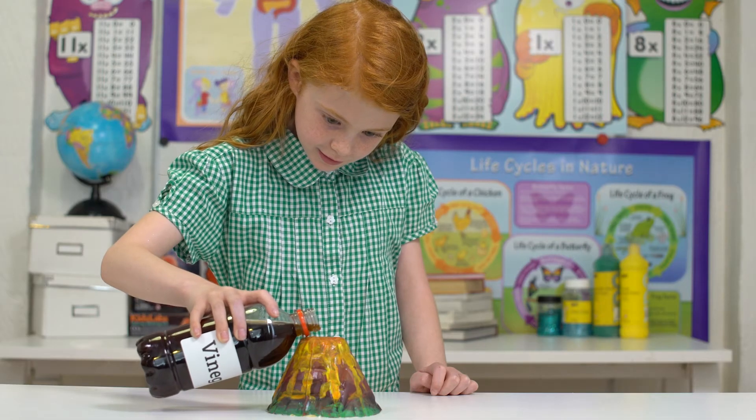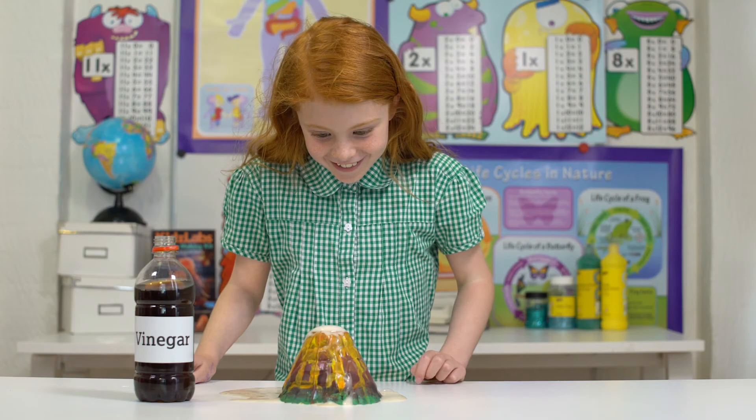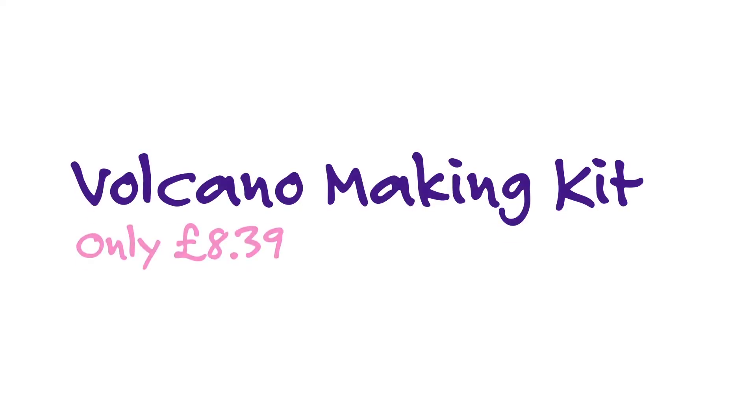Next, pour vinegar into the top and get ready for the volcano to erupt. Keep adding soda and vinegar for a more dramatic effect. Take care.